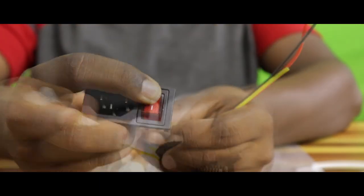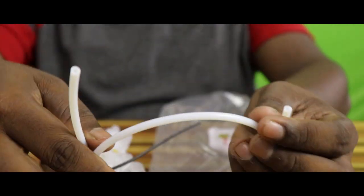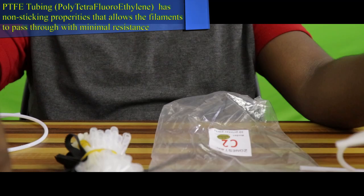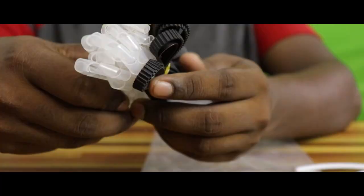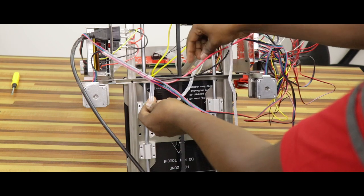There is an AC power switch, cable ties, and two PTFE tubes of 60cm length. We will feed the filament through these tubes. There is aluminum foil and a PE pipe envelope tube for wire insulation.